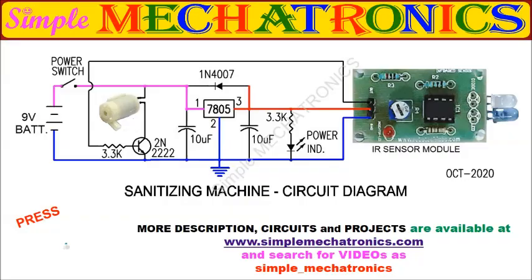These are the parts used for the project. This is the full circuit diagram of the sanitizing machine. Please press the like button if you like this project, and press subscribe for more projects.